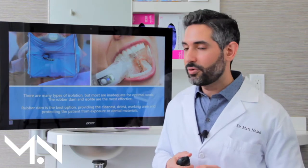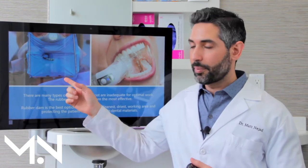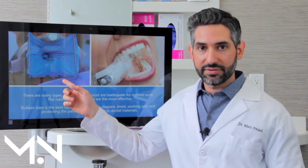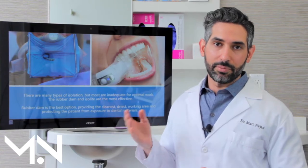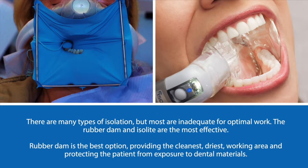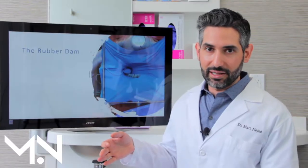That brings us to two really good methods and then my favorite. We have the rubber dam on the left side, and on the right side we have something called the Isolite, which is a brand. There are a couple other companies that make something similar. The rubber dam is by far the best, cleanest, most effective way of isolating the tooth.